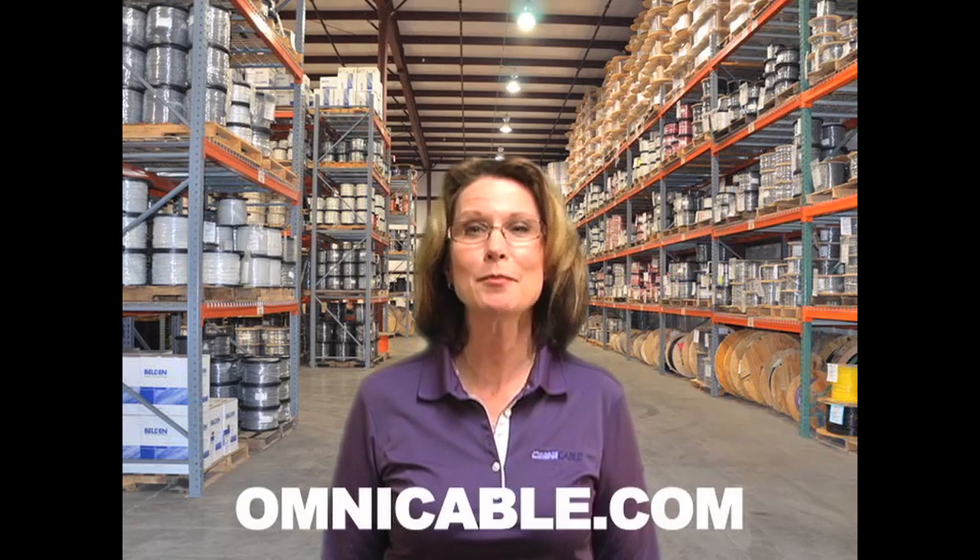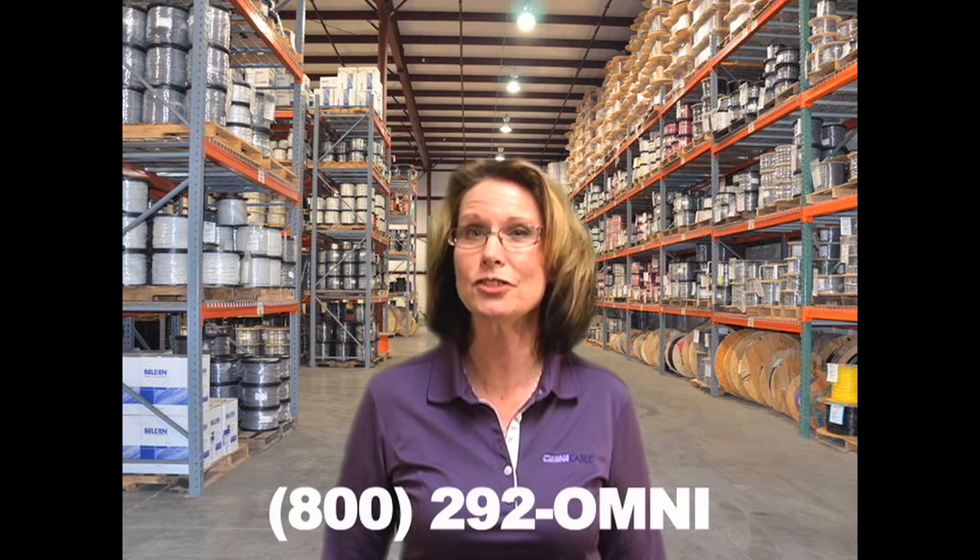Omnicable stocks this product in all ten locations nationwide. You can find additional information on VFD cables on Omnicable.com or ask your account manager when inquiring about VFD cables at 800-292-OMNI. I'm Vicki Allen, and thanks for tuning in to Omnicable.TV.